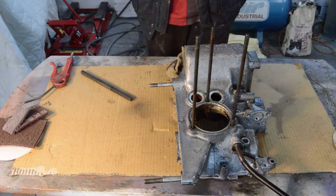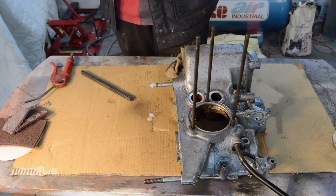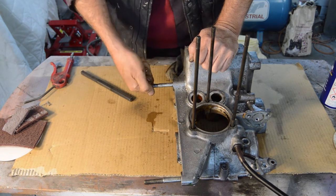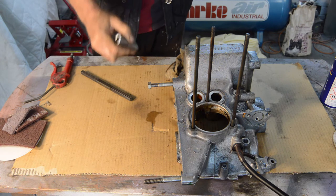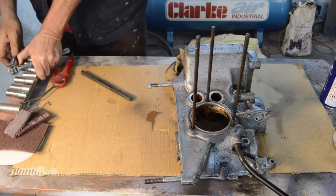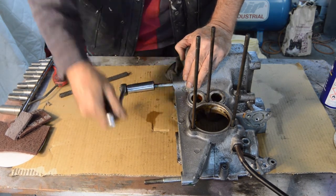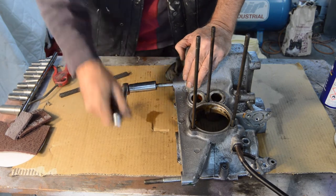We're going to lubricate that with a bit of WD-40, just a bit, and then we're going to try and reform the threads with a thread chasing nut - it's not actually a die, it's just a thread chaser. I might have to use a die, I don't know yet, but we'll start with this one. So what size is that? 17. And hopefully that's square. Just a very short time spent with the thread file.